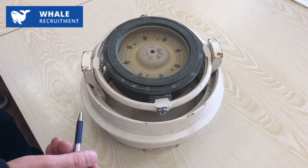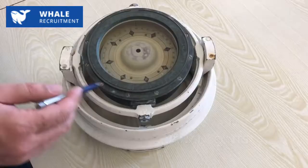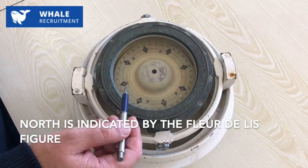This is a magnetic compass — quite a simple and old construction. You might ask where the magnets are. The magnets are below the compass card. The compass card is an aluminium disk graduated in degrees from 0 to 360. It also shows the cardinal and intercardinal points. North is usually indicated by the fleur-de-lis figure, but not always — as you can see here, this is not a fleur-de-lis.